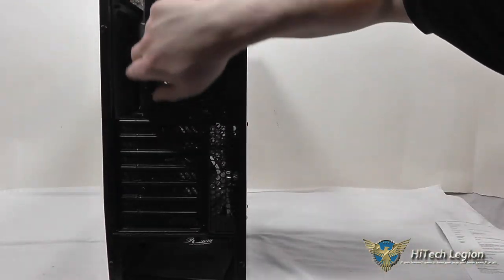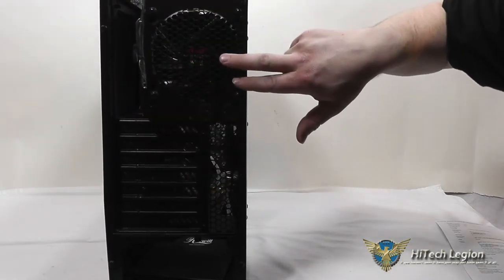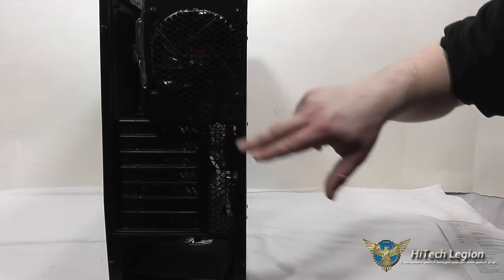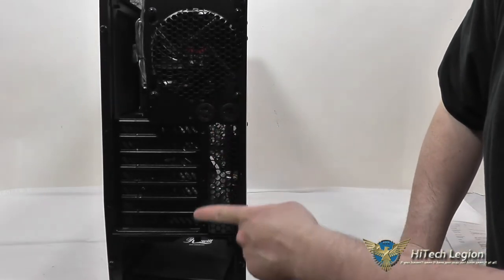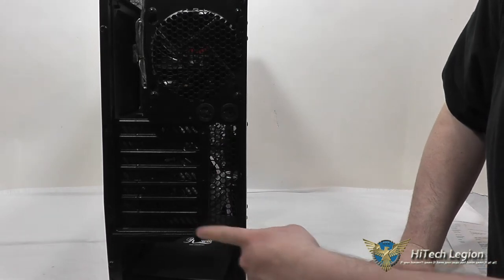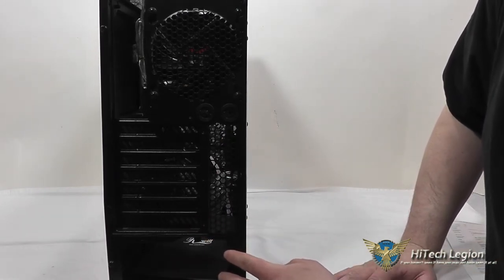On the rear, you've got your motherboard I/O tray panel, a rear 120mm Rosewill fan that does not have any LEDs in it, as well as two water cooling grommets, seven expansion slots, and an area for your bottom-mount power supply.